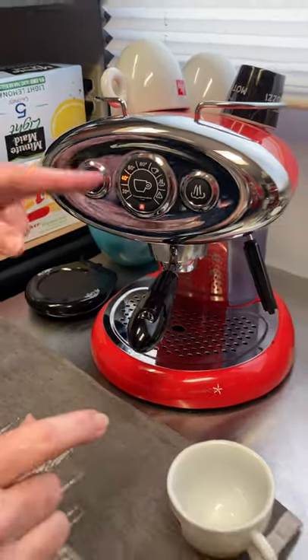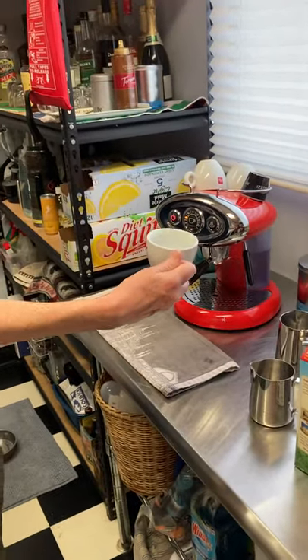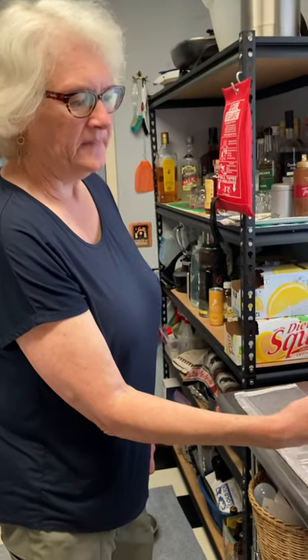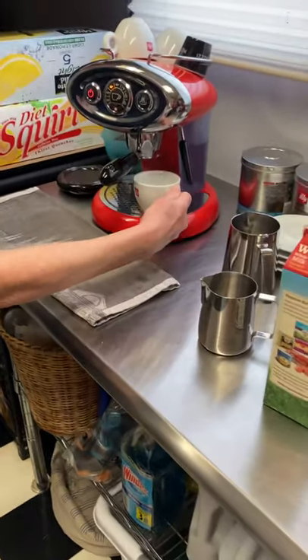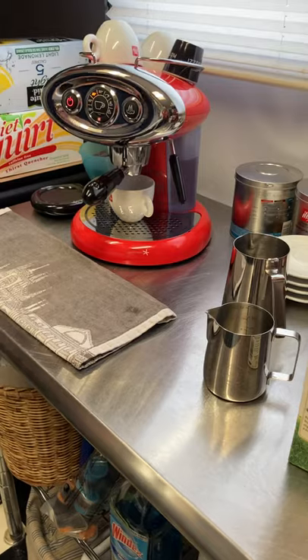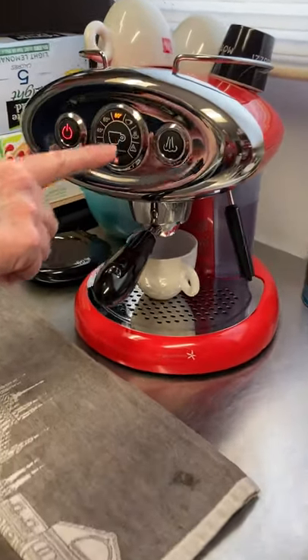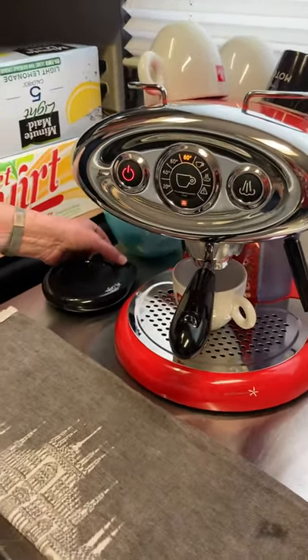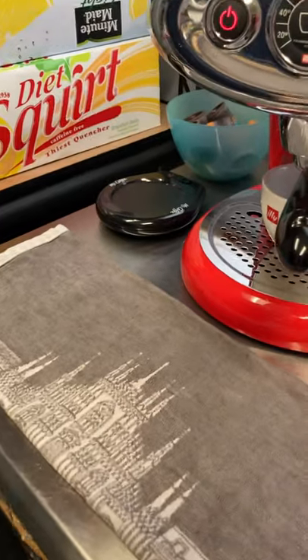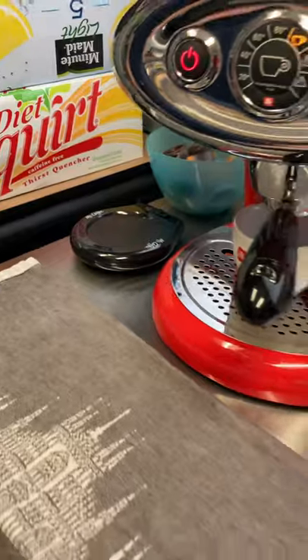In the meantime, while we wait — it's about a minute to heat up — I'm going to put the cup, which I have pre-warmed in the sink by putting some hot water in it for a while. That'll help your final drink stay warm longer. I'm just going to put it underneath the capsule holder. I do have a little Mr. Coffee cup warmer, which will help keep the espresso warm while I'm finishing the frothing.